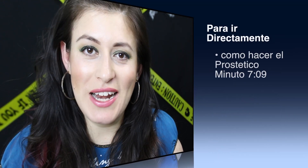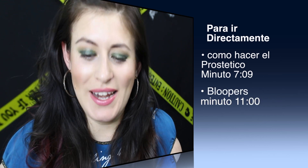¡Hola, qué tal! En este video les voy a enseñar cómo hacer este maquillaje para Halloween con una prótesis que ya tiene dientes. Quédense hasta el final si les gustaría aprender cómo hacer la prótesis — es muy fácil de hacer, así es que vamos a empezar con este video.